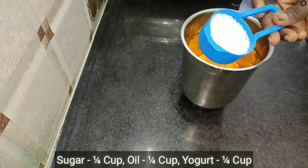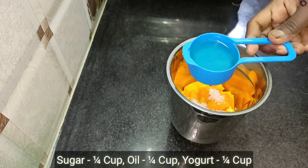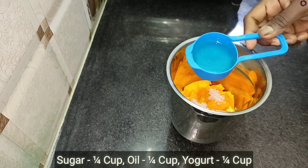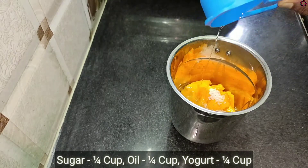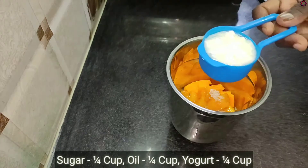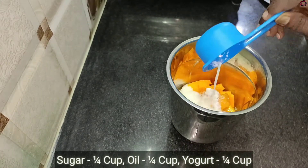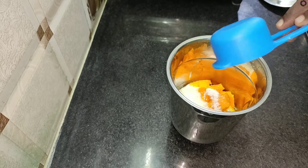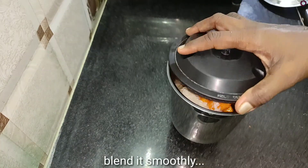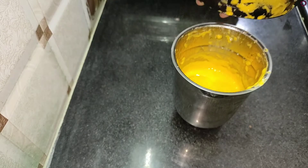Let's cook: 1/4 cup sugar, 1/4 cup oil, and 1 egg.